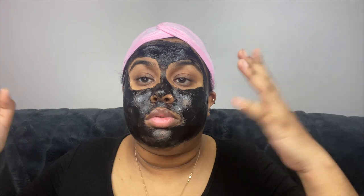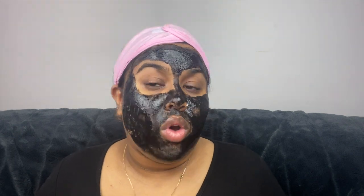Now that my face is all masked, I'm just going to literally wait until this thing is dry. You can go bump some tracks, cook, listen to some music, clean your room — do whatever you gotta do. I'll just be back when this is dry.